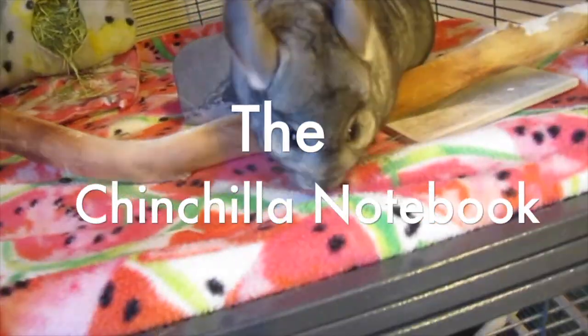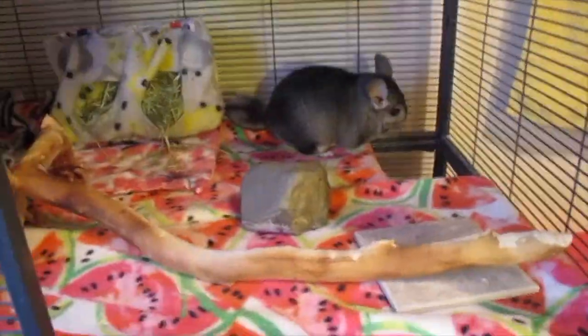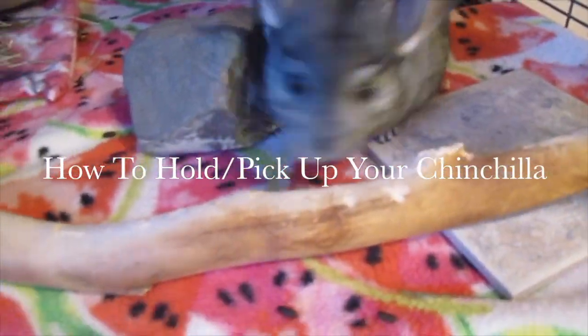Hey guys, what's up, it's the Chinchilla Notebook here and welcome back to my YouTube channel. Today's video is going to be on how to hold or pick up your chinchilla — in other words, how to handle your chinchilla.